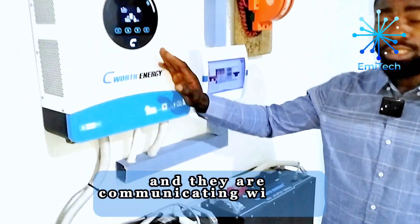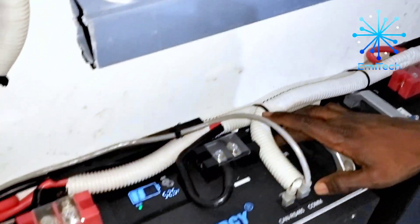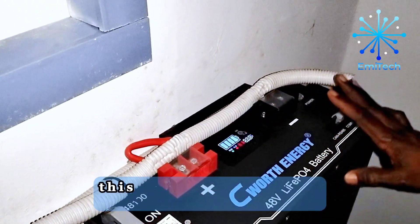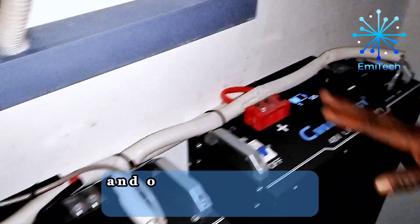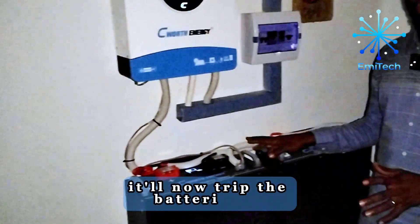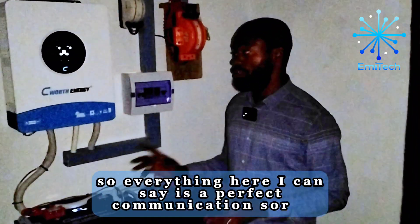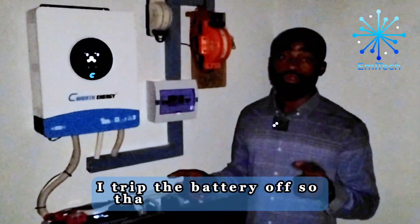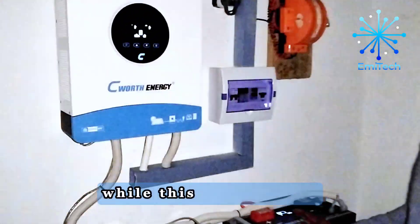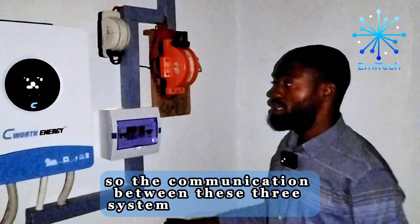If I put this battery off, the second one will also go off — you can see everything is off. Once you put this battery off, the other one goes off too. Once the inverter senses power coming from the PV, it will trip the batteries back on for proper operation. The light will come back on. I turned the battery off so you can see how the two batteries are communicating — one is secondary and the other is primary. This one is primary while that one is secondary, and communication goes from both batteries to the inverter. The communication between these three systems is very solid.